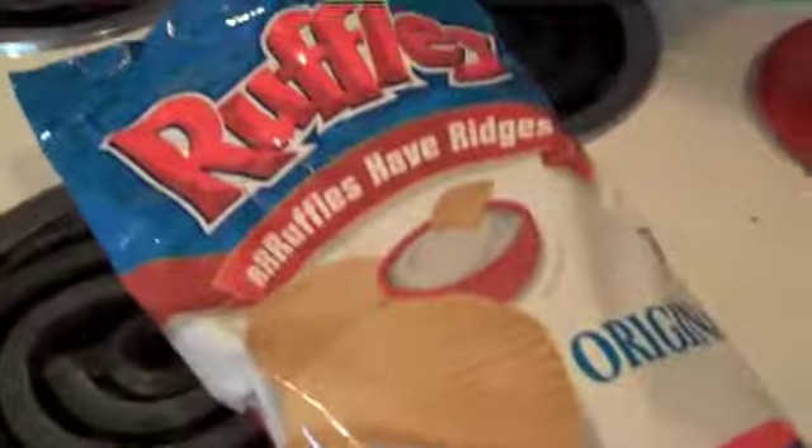It would be worse if it was Doritos, but still, we can't have the ruffles and we can't have the brownies. So right here in front of you, I'm showing you what I'm doing with this stuff and what you need to do. Take out your garbage can and all your Super Bowl leftovers — put them in the garbage.